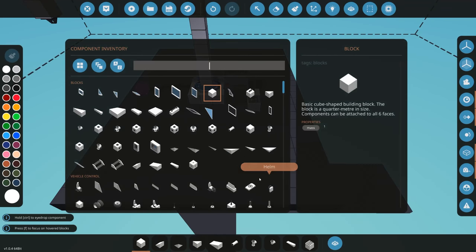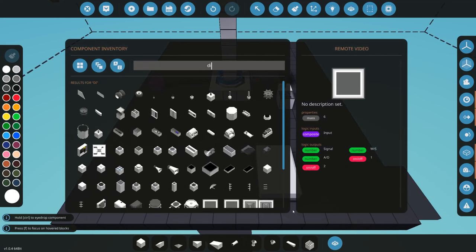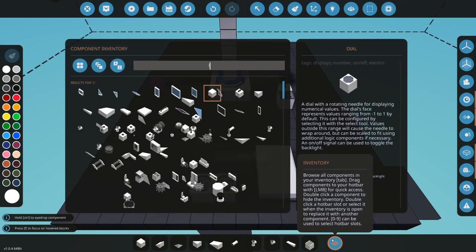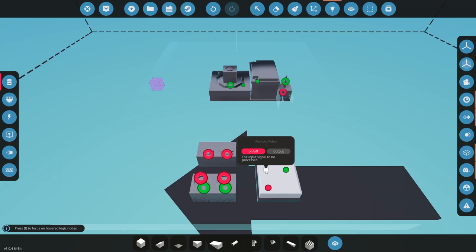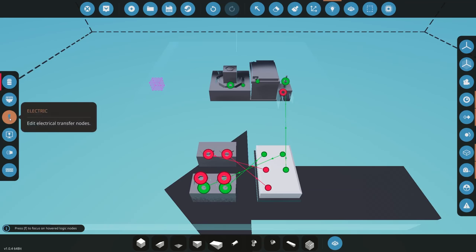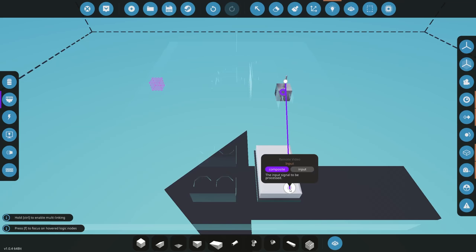I'll close this off, place it on my creation, then get two dials so we can read the numbers and two lights to make sure everything is working. This one will be our W and S, this one A and D, this one will be 1 and this one 2. We connect everything: 1 from the microcontroller to the light switch, 2 to the light switch, A and D and W and S to their respective dials. The signal goes to the radio, we make sure electric is connected, and finally connect the composite from our radio into the microcontroller. We can then spawn that in and test it.